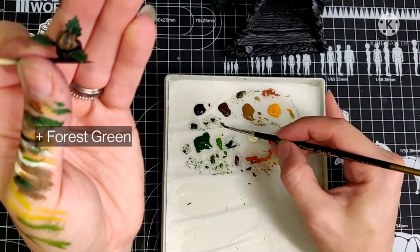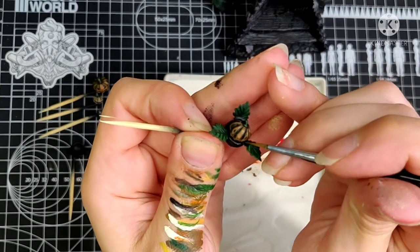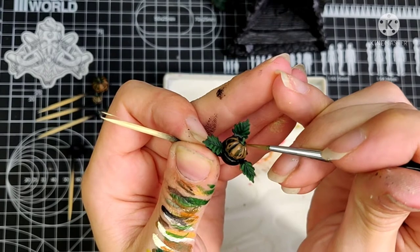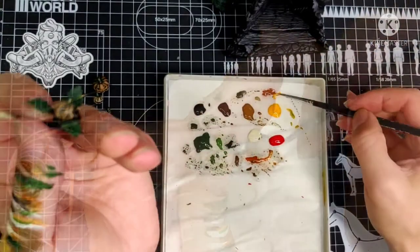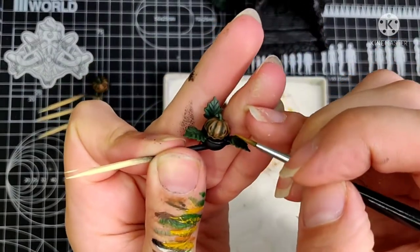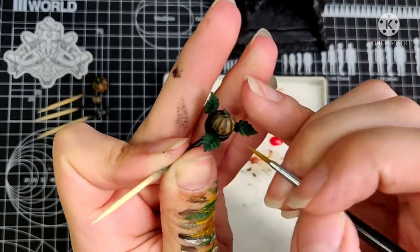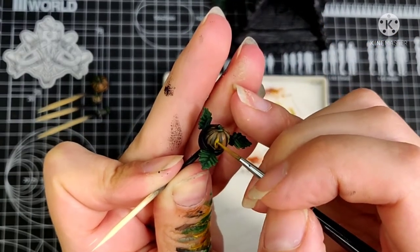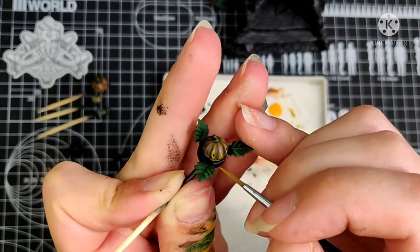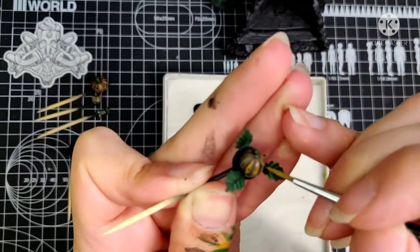I feel like the face needs to be smoothened out a bit, so I'm glazing in some green to achieve that. It also needs more pop, so I'm painting the sharpest edges again with some Go Mango. The highlights around the edge of the eyes, the mouth, and the nose really make that face come to life — it instantly looks like a little person. Or a little, way too innocent-looking, killer pumpkin.